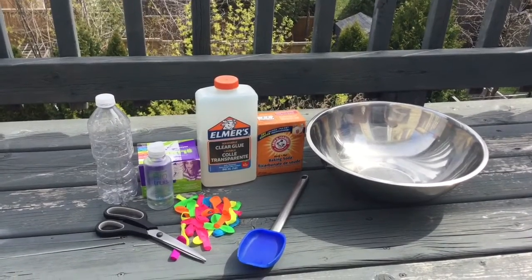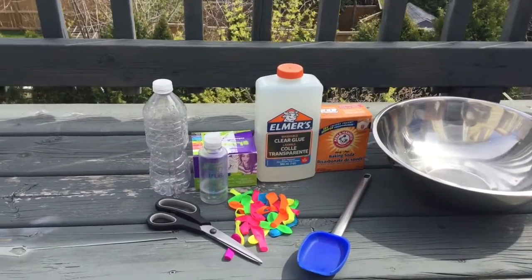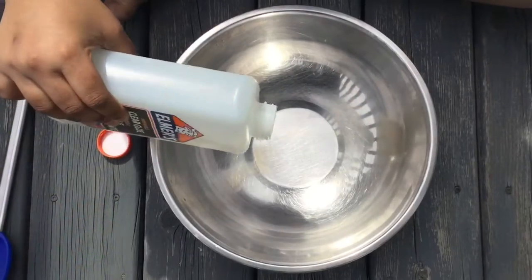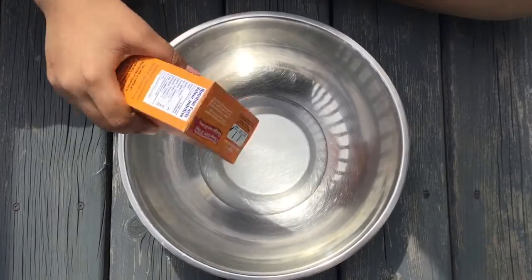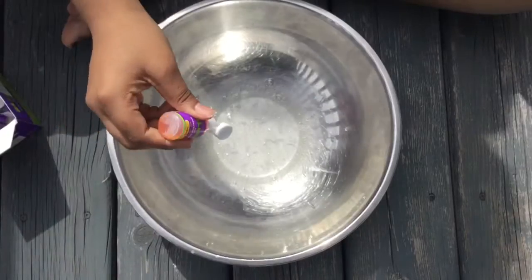For this you will need regular slime materials just like our last slime video. The only thing that's new is a water bottle and some balloons. First we're going to make some regular slime using glue, baking soda, contact solution, and some dye.